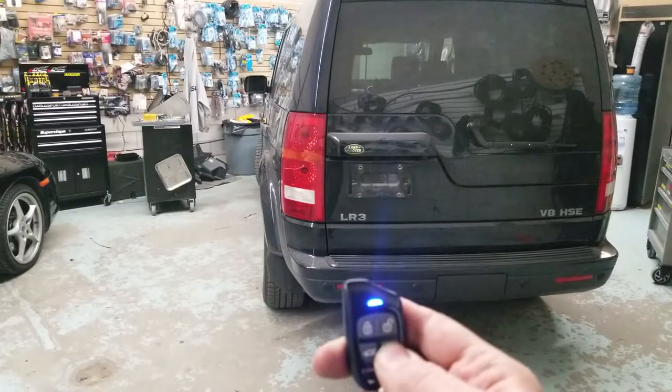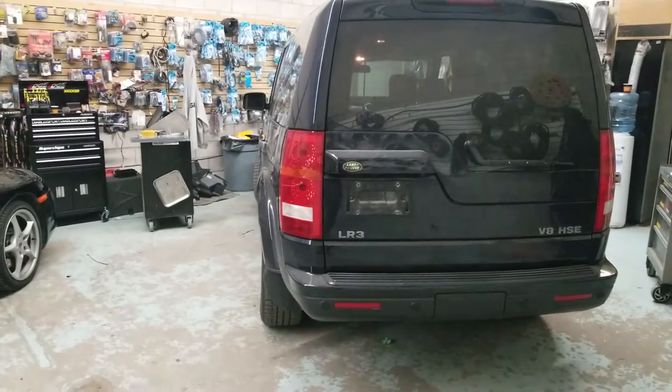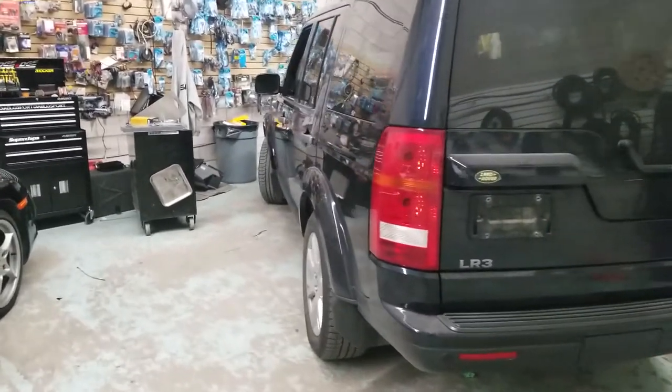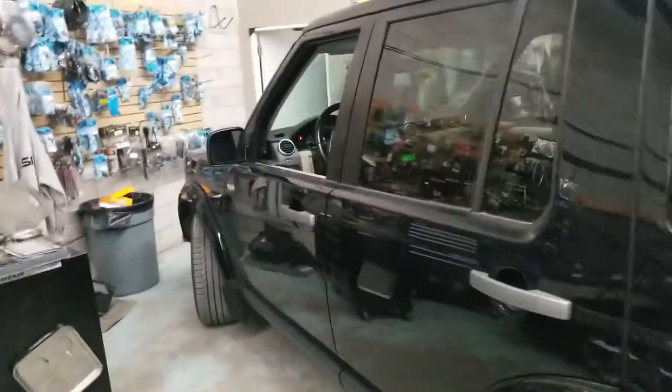We're going to hold the start button. The vehicle receives the command. In a few seconds the car will start. The vehicle will be running for a set time that we configured — in this case, 15 minutes.